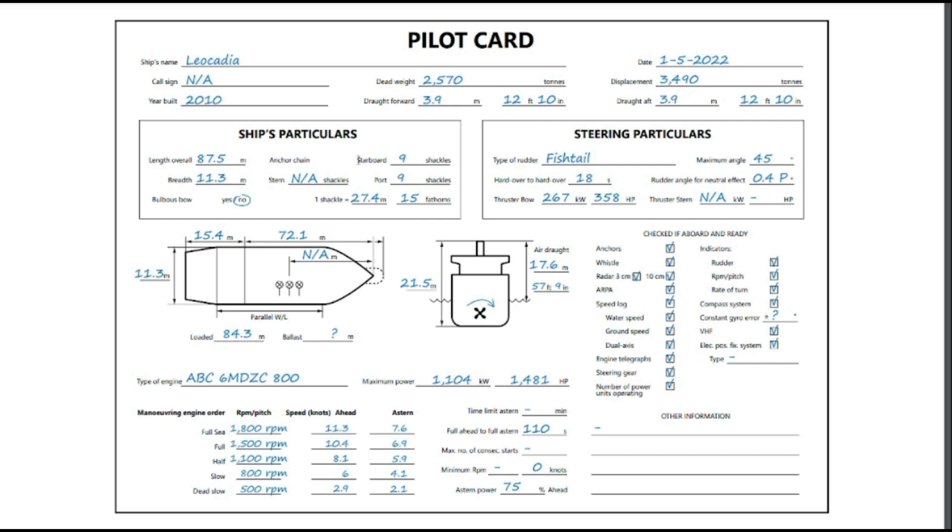Both port and starboard anchors have nine shackles of cable connected to them. Each shackle is worth 27.4 meters, which is equal to 15 fathoms. It's a very standard unit of measurement and does not change.